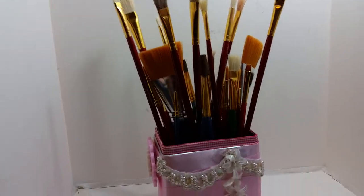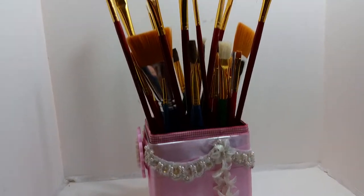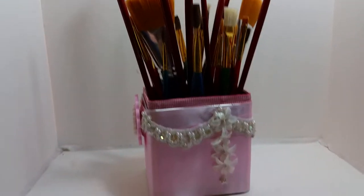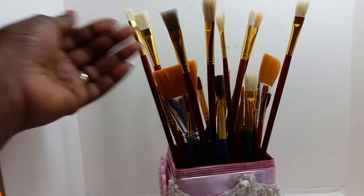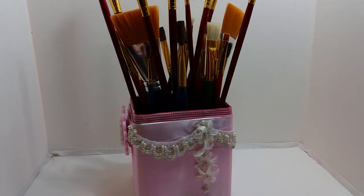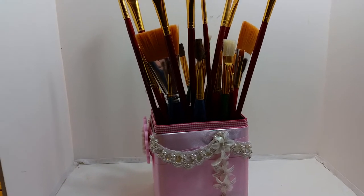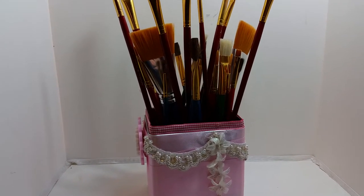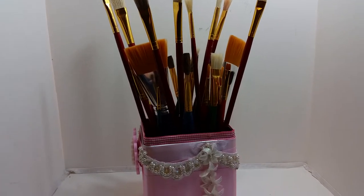Hey guys, good morning! Chantel here, just wanted to come on and show you a little container that I made to hold my paintbrushes for my new canvas obsession. I created a canvas — I did a video on that, and I can link you to it if you want to check it out — but I wanted to have something to hold all of my paintbrushes in.